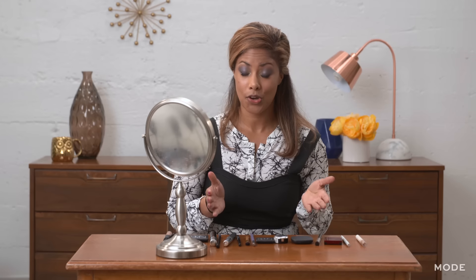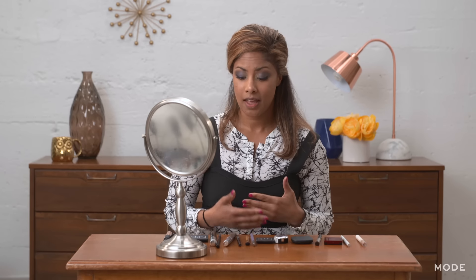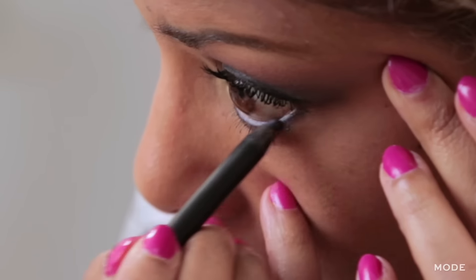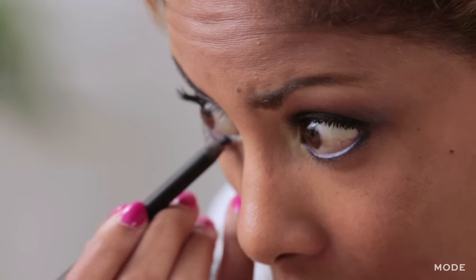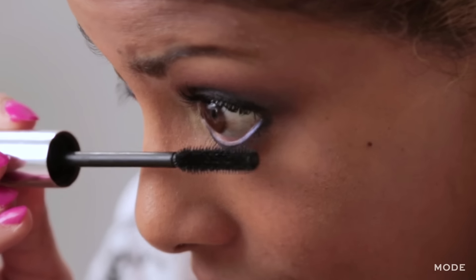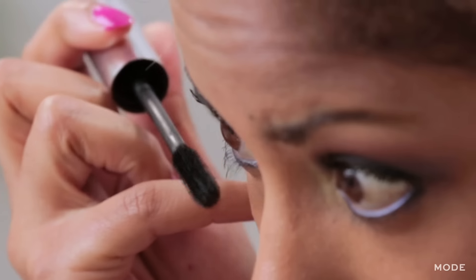This is your total daytime look. But if you want to take it up a notch and go for a nighttime or more dramatic look, you can do these last two steps. First, I line my waterline underneath my eye — now we have a blue waterline. Finally, the last step to complete our dramatic blue eye is to add mascara to the bottom lashes.